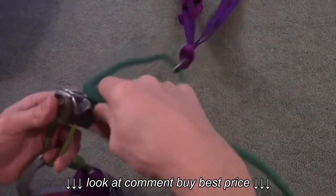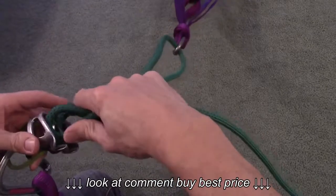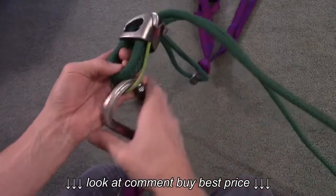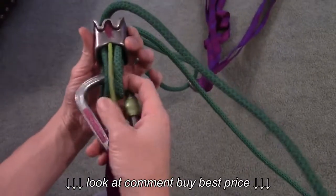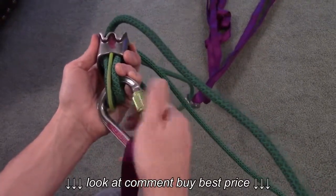Take a bite of the rope and stick that through the rappel device. Take a carabiner and make sure to get it through both rope loops. Make sure to tighten up your carabiner.